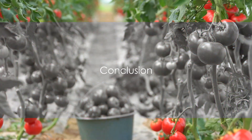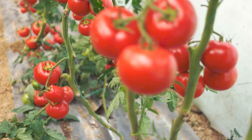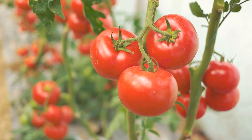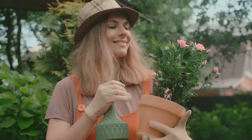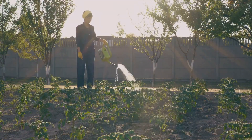And that, in a nutshell, is the process of growing tomatoes at home. By following these steps, you'll be well on your way to reaping a flavourful harvest right from your backyard. So, why not give it a shot? You might just discover a new passion for gardening. Until next time, keep those green thumbs busy!